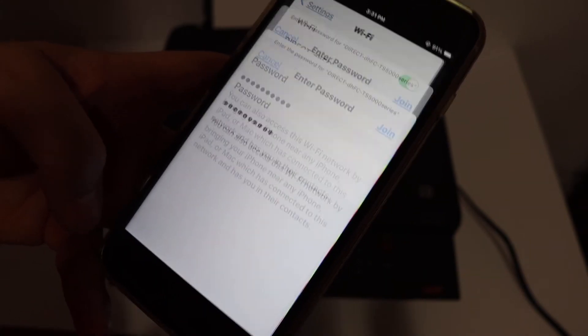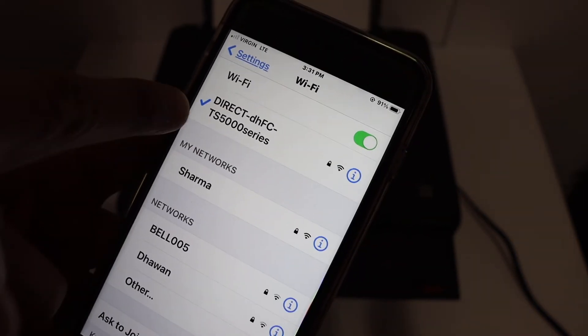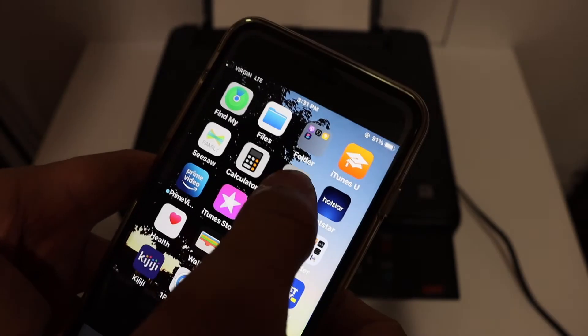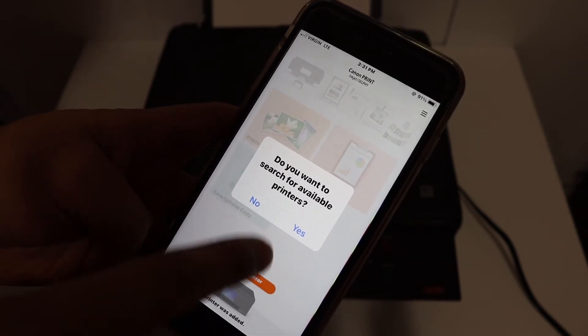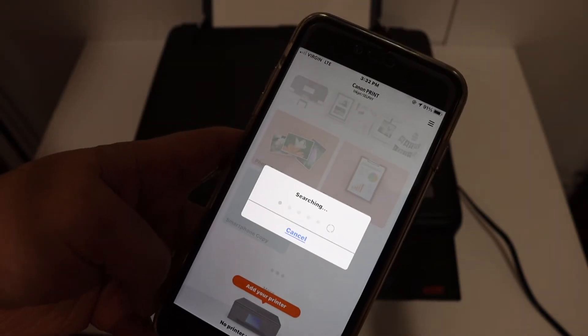Wait for the Wi-Fi to connect. Once it is connected, open the Canon Print app — you can download this app from the App Store. Once you open the app, it will ask if you want to search for available printers. Click Yes and it will automatically search for the printer.